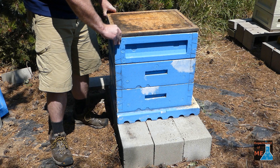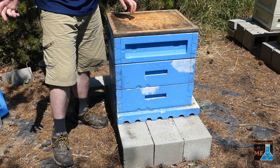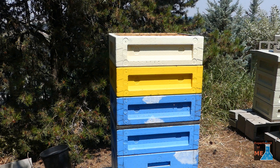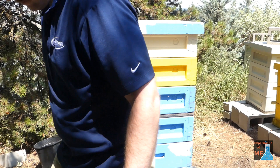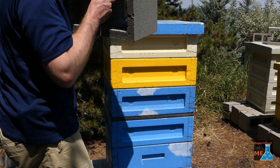I put the lid on this hive — it's just a piece of plywood. Then I store other empty supers on top of the hive, on top of this piece of plywood, because I don't like storing my hive equipment in my garage or other places where it'll take up space. So I just store the empty equipment on top of the hives, and I use a concrete block to make sure that the hive all stays together.